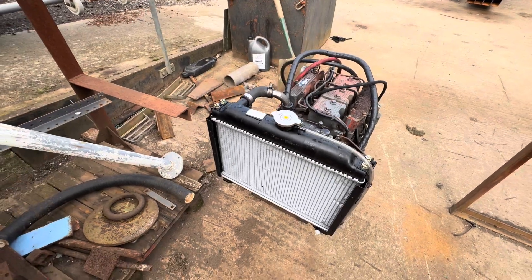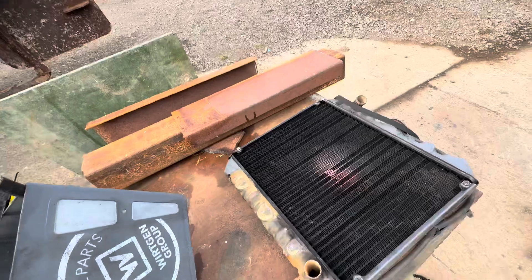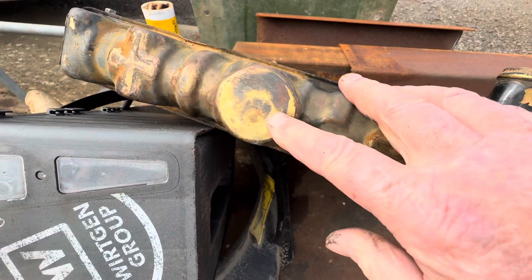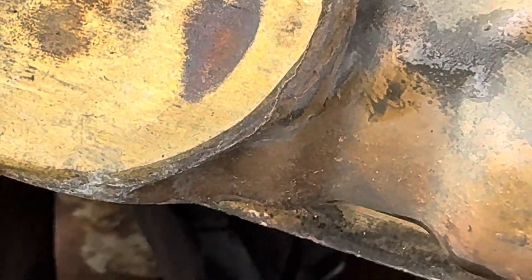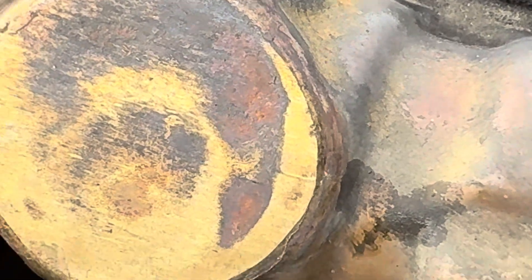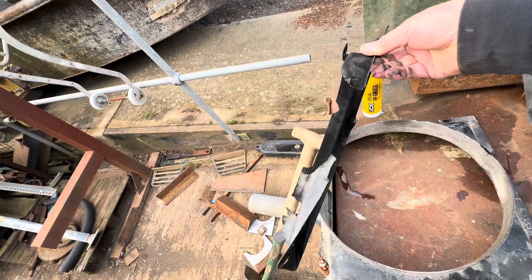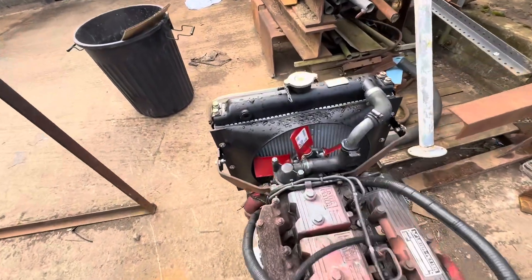We've also fitted a new radiator. The radiator that was in it is over here — what happened is it broke free off all its supports, and with it rubbing and everything, it actually cracked the bottom of it. You can see there's a crack there, and there's a crack all the way around here — that radiates all around there. That crack obviously made the radiator leak, so we've got a new radiator. Because of the radiator and everything shaking around, the cowling that went around it was all smashed on the fan, so it's had a new fan fitted as well.